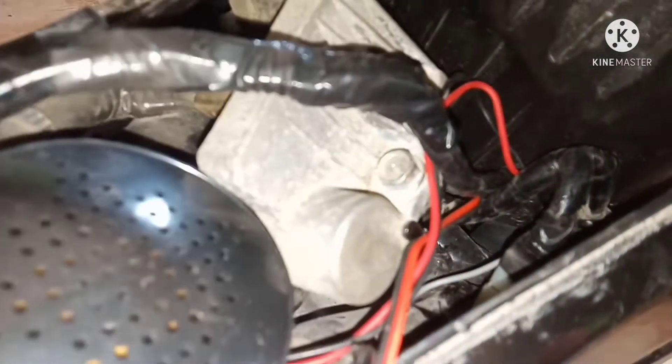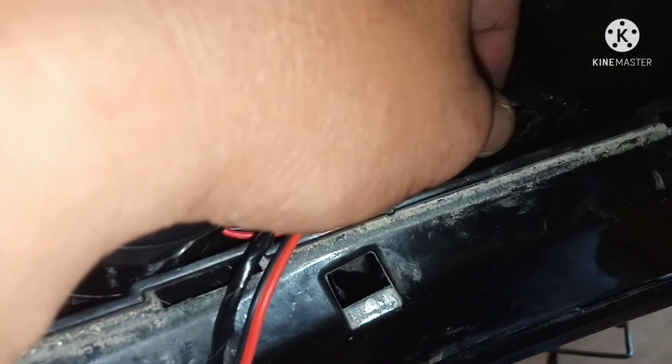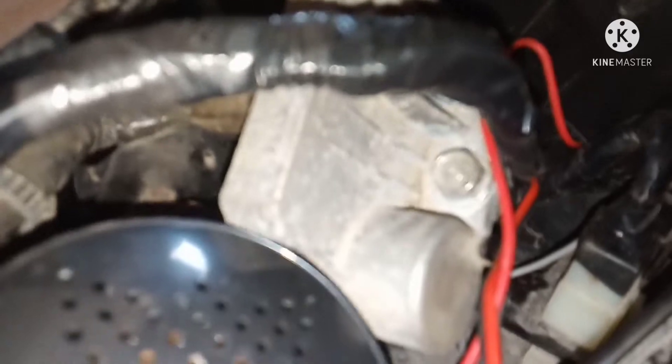Yung huli natin ay ang kulay pink wire para sa pulser. Dito natin nilagay. Ang kulay ng pulser ng XRM 125 V5 is blue stripe with yellow.